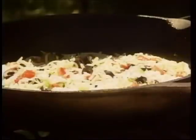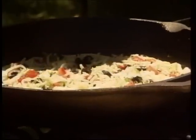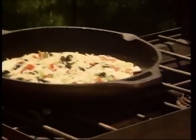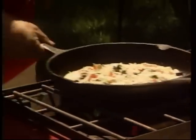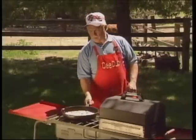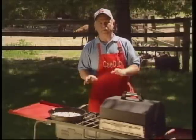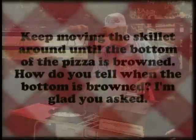This burner's going, and right now it's on low, and we're gonna go up to medium on that. Kick that heat up. And of course this is a real good way to burn something, so we're just going to sit here and keep moving our skillet around on our burner.